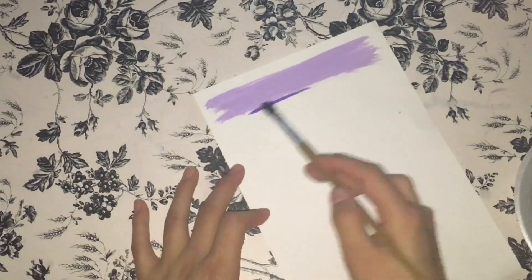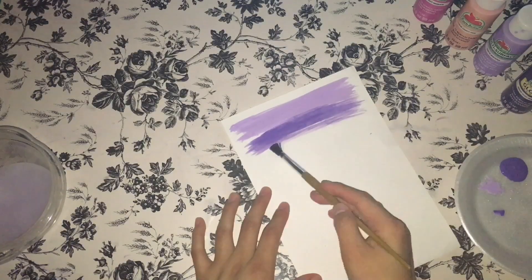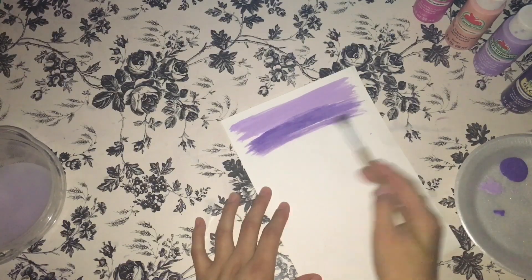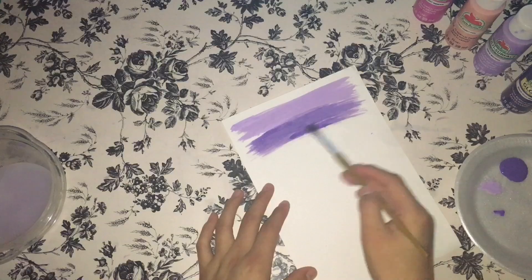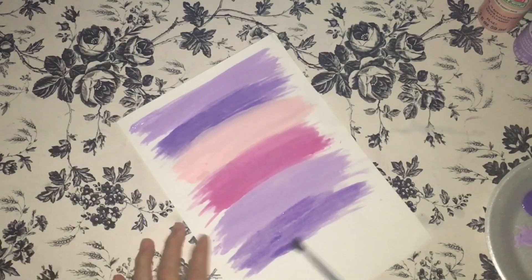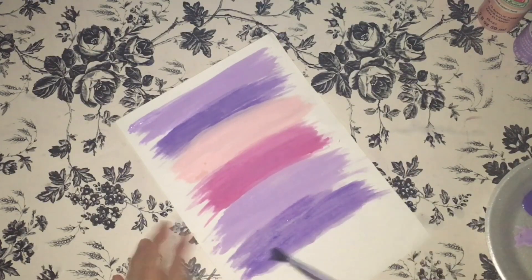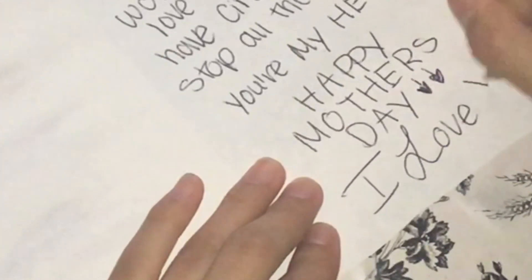Hey guys, welcome back to another new video! Today I'm going to be showing you how to make the easiest and cutest DIY Mother's Day cards. You are going to be able to write anything you want and express all the words you want to say to your mother. For more awesome videos, please subscribe and give this video a big thumbs up. So without further ado, let's get started!